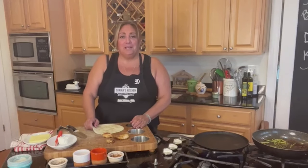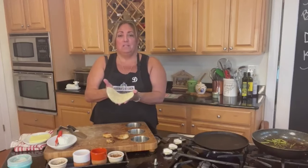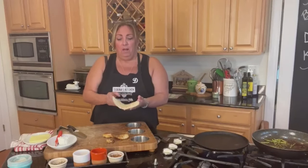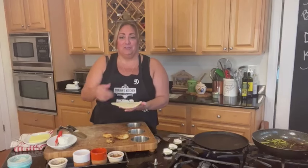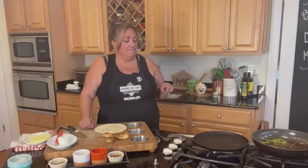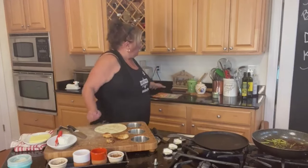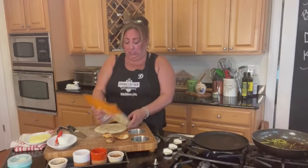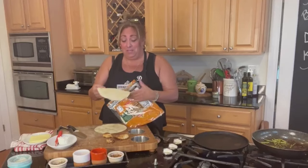I was joking that I made an Italian quesadilla, but in fact it's a piadina. You can do it one of two ways: the typical Italian way is you fill half and fold it over and grill it, or today I did it quesadilla style — a flat one with another flat one on top, cut into quarters. I found that Mission makes an organic tortilla, which makes me happy.